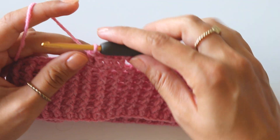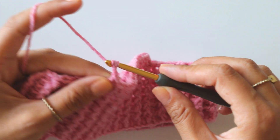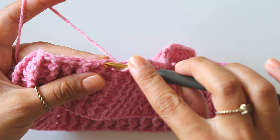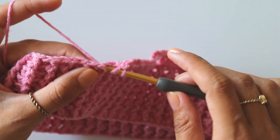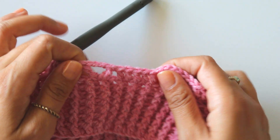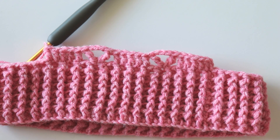Now I will make the trebles again: yarn over twice, skip two, into the third one make a treble — one, two, three — chain three, yarn over twice, insert into the same stitch, one, two, three, skip two, into that third stitch start making double crochets — one, two, three, four, and five. So that's our repeat: five double crochet, then a treble into the third stitch, chain three, and one more treble. Repeat this pattern for the whole row.